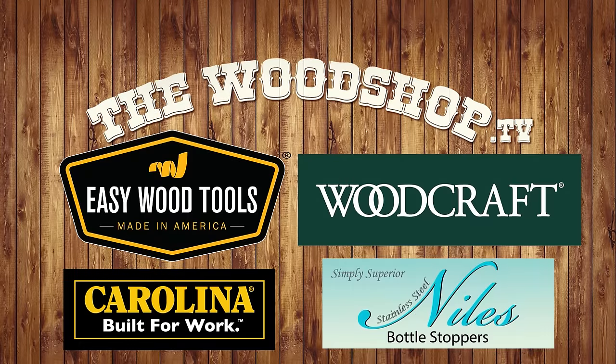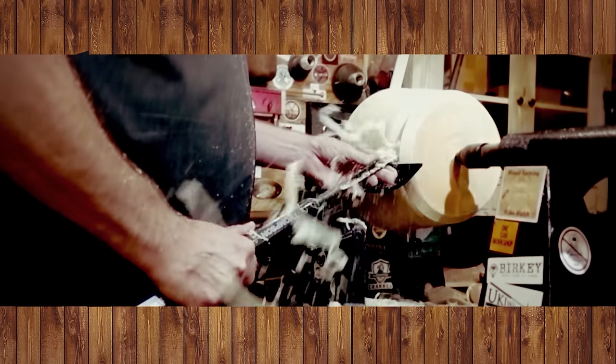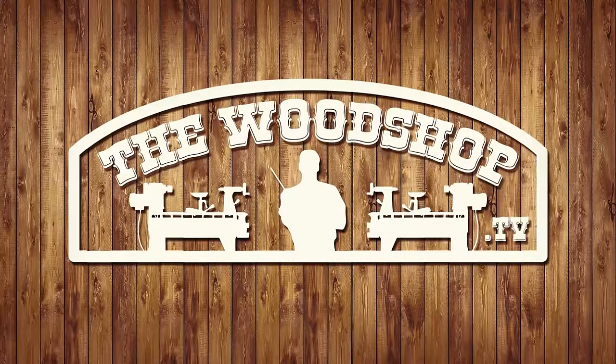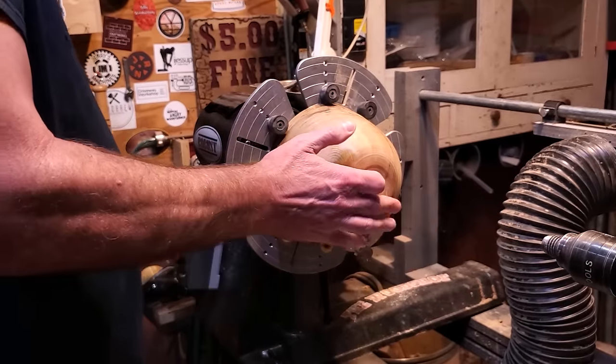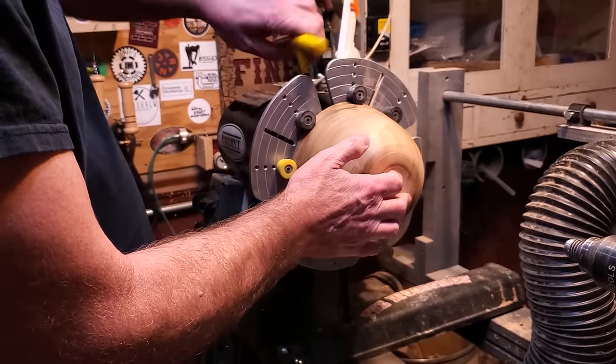Help support the companies that support our community. We're going to focus on the foot of the bowl today. I found this piece — I have no idea, it must have been a demo piece or I was teaching something — but it's a piece of myrtle wood.